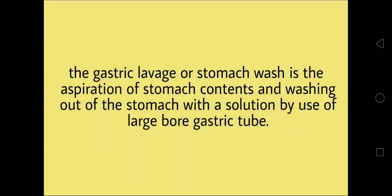Gastric lavage, or stomach wash, is the aspiration of stomach contents and washing out of the stomach with a solution by use of a large bore gastric tube.